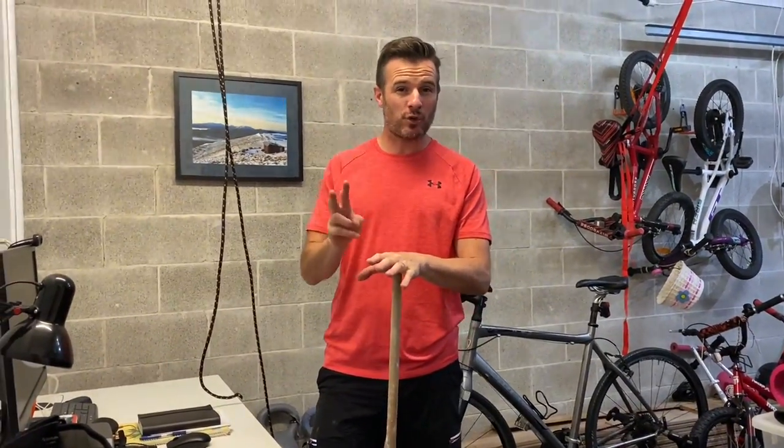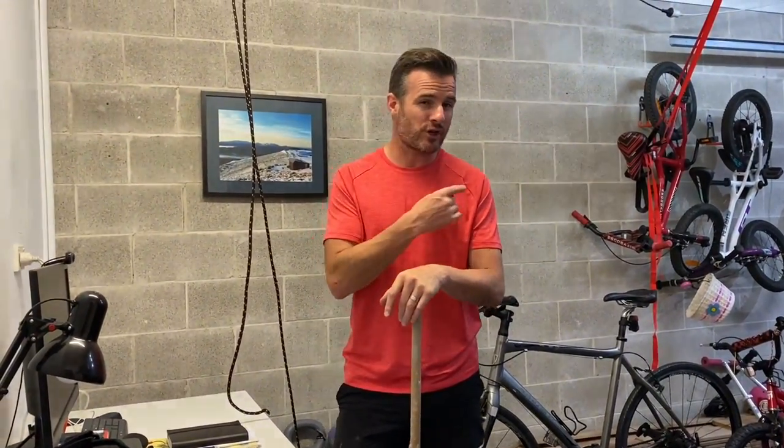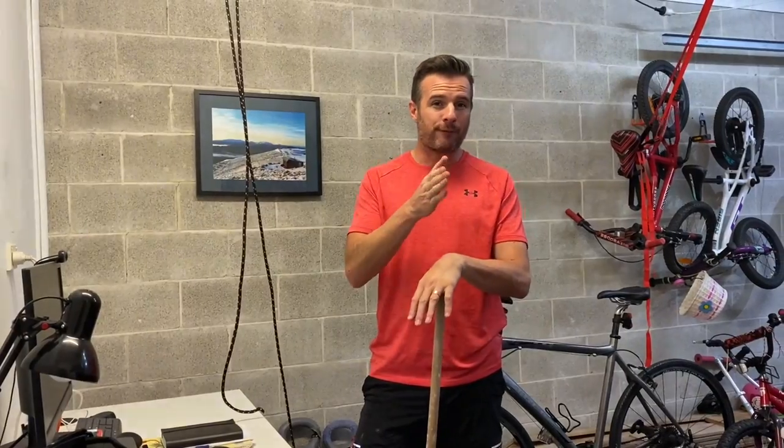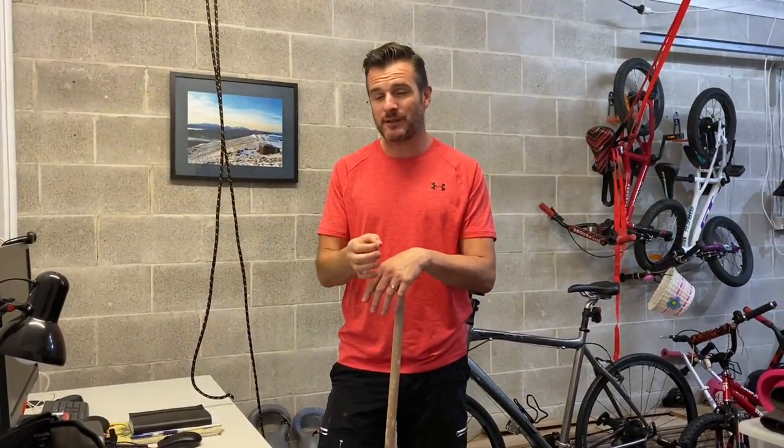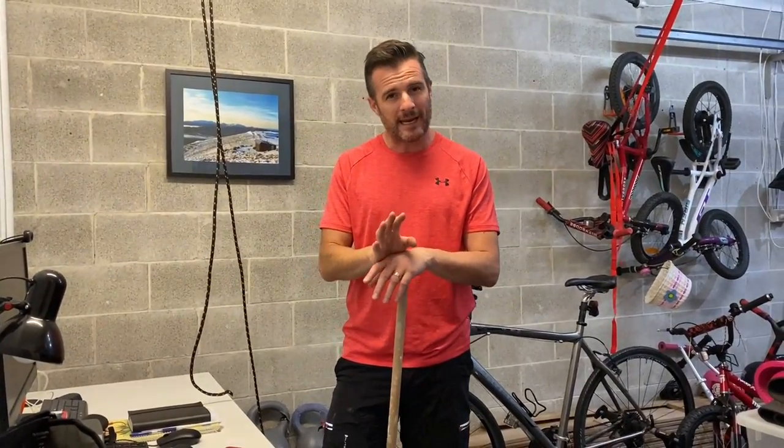We're into stage two now of the rehab program for my shoulder — that's weeks four, five, and six. Each week there'll be new exercises coming in, so for week four we're adding in a passive assisted range of motion exercise.